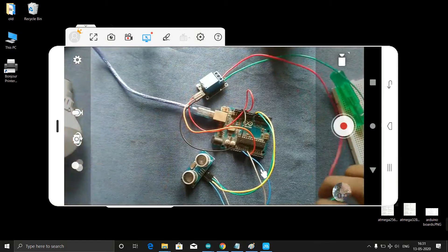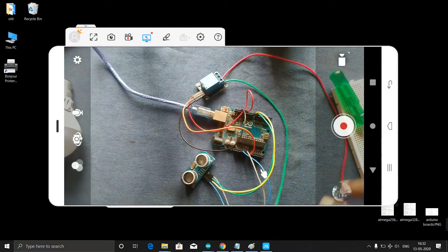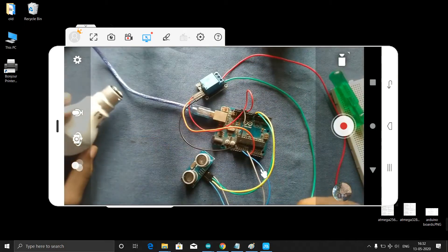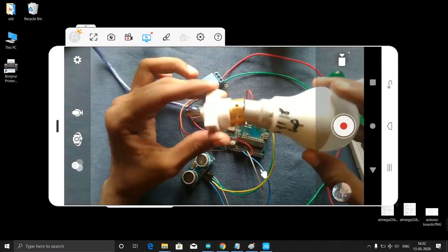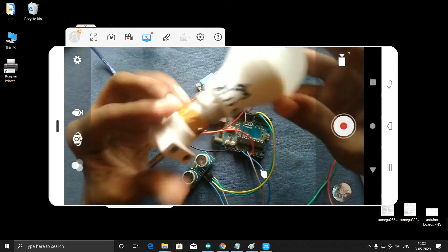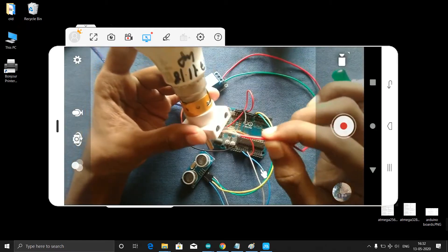I connected this. Now you can see I have these things and these two wires. One wire I will connect directly using this power cord. I connected my bulb like this and from here one wire I will connect here.